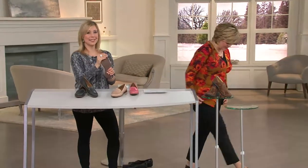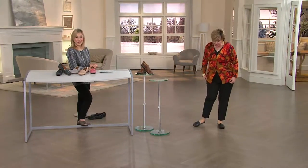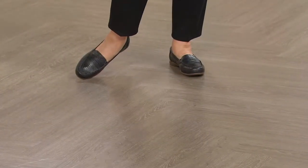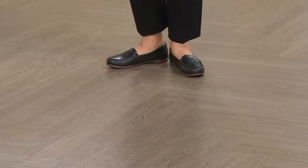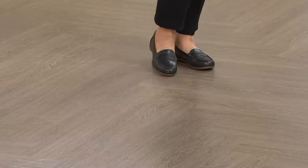Oh my gosh, okay these are so cute! Oh my gosh they look awesome, I want these. Look how adorable. These are penny loafers — finally! I used to wear these all the time. Mine were like a blood red color. Oh these are just adorable. Oh my gosh, and again look how cute with the ankle pants.